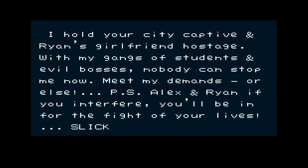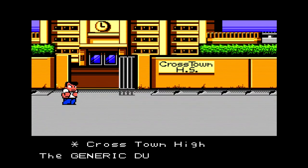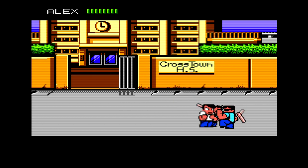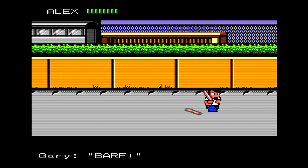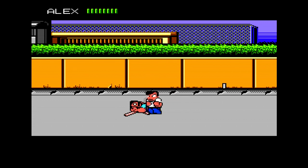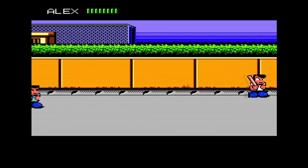Slick has Alex and Ryan's girlfriend, and this is essentially a game about gang wars between high school students — you just beat people up. The enemies can pick up items and use them to hit you, and they all look different with names — Barf, Terry, Perry, Kerry — they all have rhyming names.